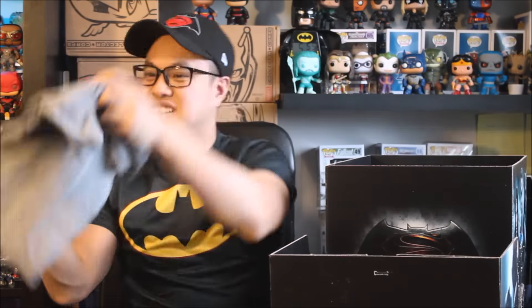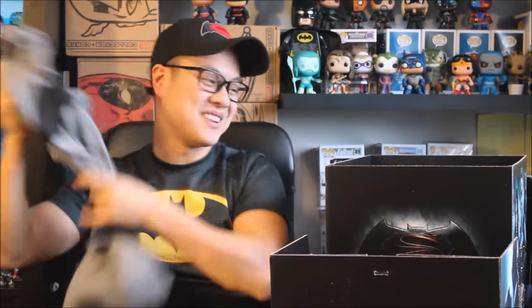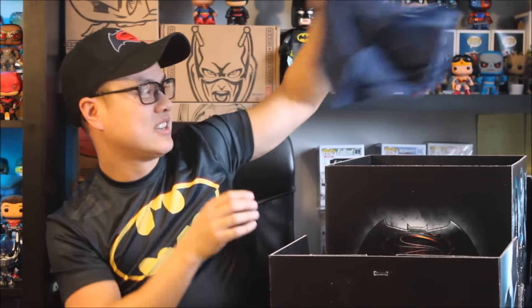We got another shirt — this is the Batman shirt. Look at that. Odds are it's going to be large as well, and unfortunately it is, it's a large size. Then we have our third shirt — we have the Superman logo. So you know you got to have Batman and Superman, right? And it is a large.